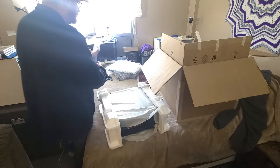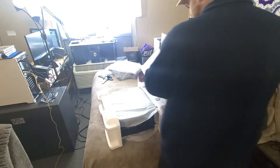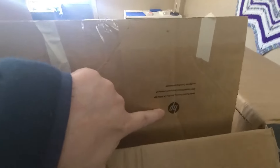So brand new keyboard, brand new mouse, brand new power cord. There is, weirdly — let me take this off so you can see what I mean. Here is the HP box. Down there at the bottom is the label stuck on the bottom of the box.